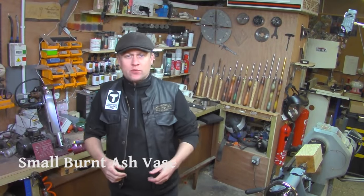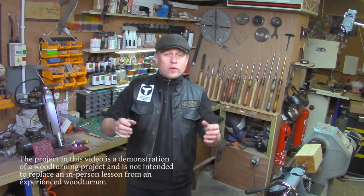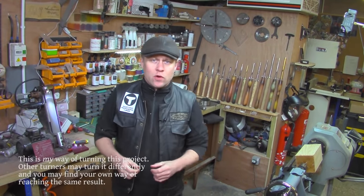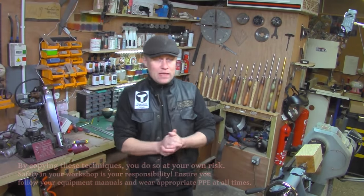Hiya, Martin here. Thank you for joining me for this week's project video. I hope you're all well and you've had amazing creative weeks and weekends in your workshops — or, because I've been away for so long, perhaps that should be months. Big apologies for not being around for quite so long, but if you saw the update video I put up a couple of days ago, you'll know just exactly how busy things have been here.